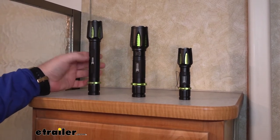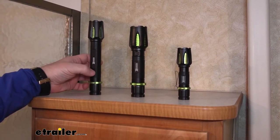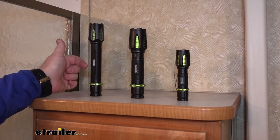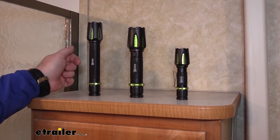The eight inch is going to be more of something you'd probably throw in the door of your truck or car so you always have one in there. It's going to have 3,061 lumens, three hours of runtime on high, and six hours of runtime on low.